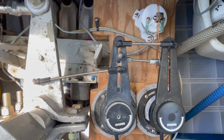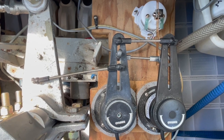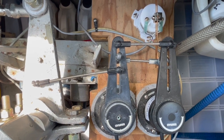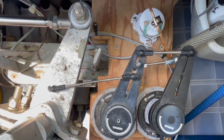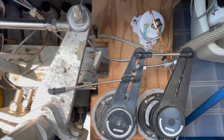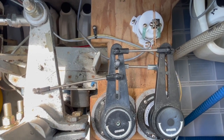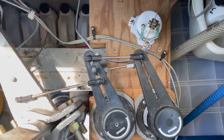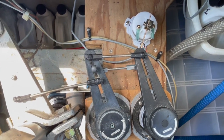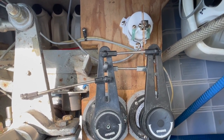I have Tracy at the helm right now with the follow-up tiller and I'm testing where our position is, making sure everything is right and it doesn't bind. Tracy goes all the way to port — perfect. Center — perfect. All the way to starboard — perfect. All the way back to center. I think that looks great.